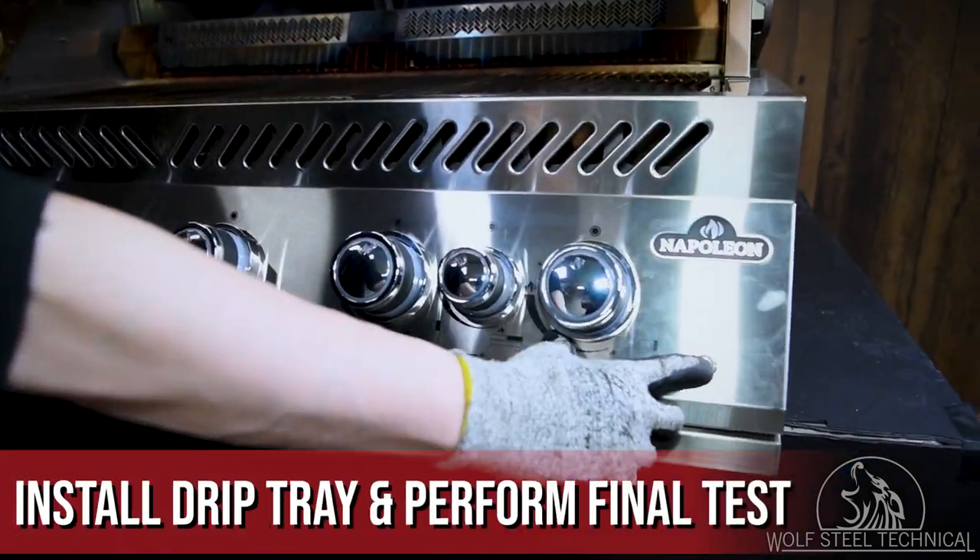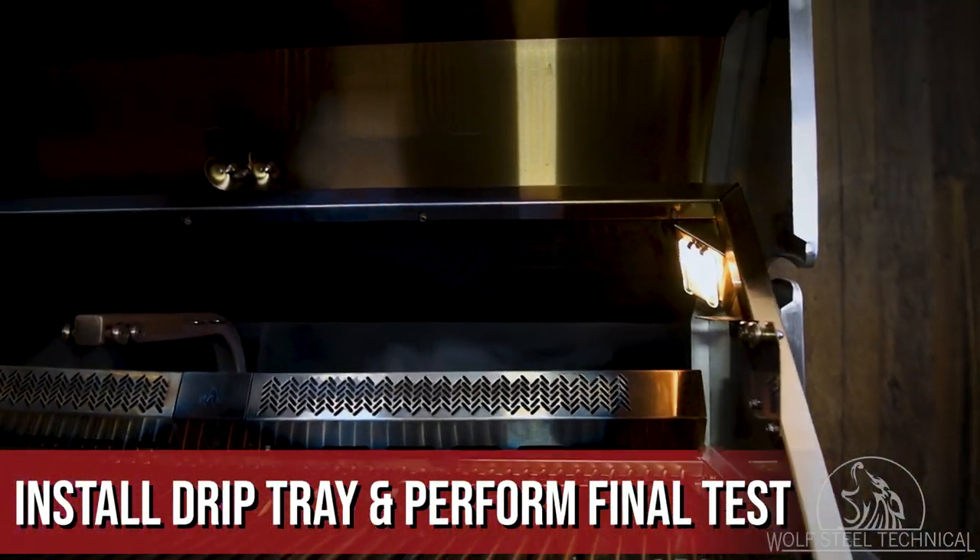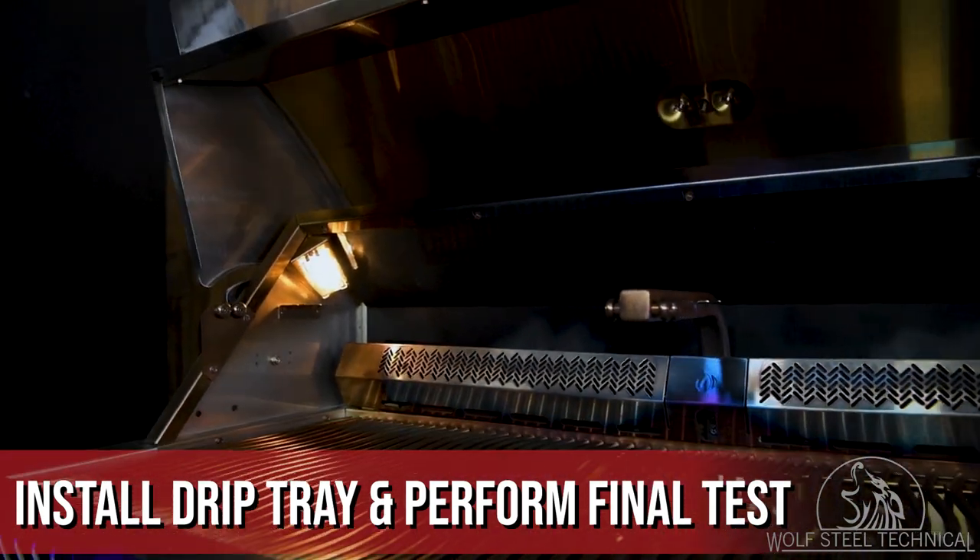Lastly, install the drip tray underneath the grill and ensure it is operating as intended before leaving it with the customer.